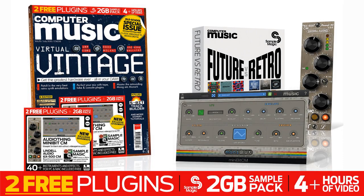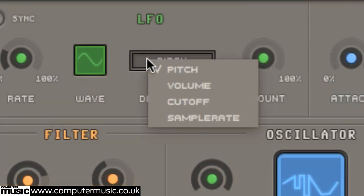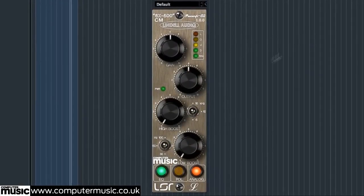The special virtual vintage edition of Computer Music is out now, featuring not one but two free plugins for you to download. AudioThings MiniBitCM, a character-packed chiptune synth plugin, and Lyndall Audio's 6X500CM, a first-class analogue model preamp and tone sweetener.